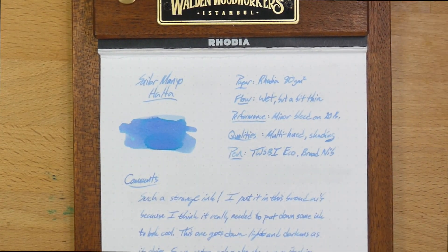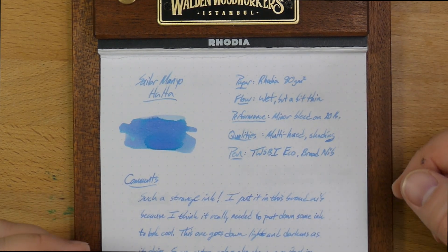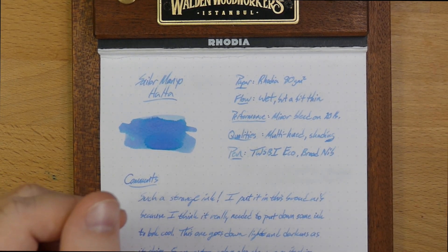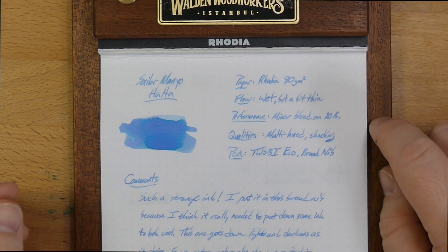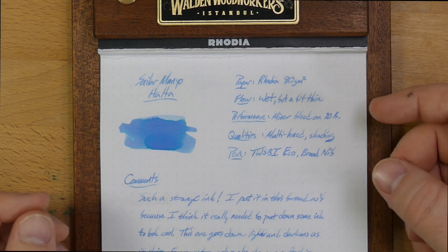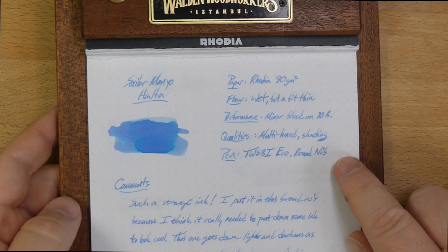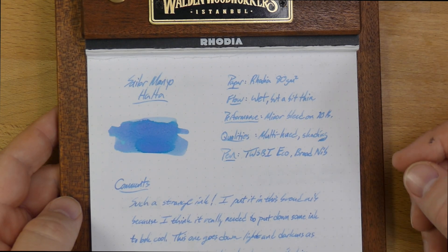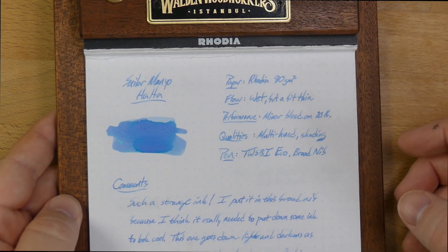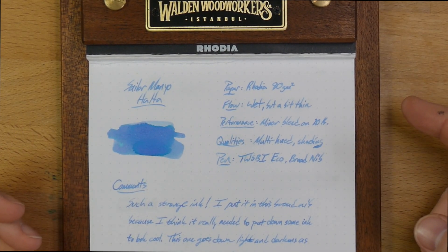So this is what this ink looks like on Rhodia's 80 grams per square meter paper, which is fairly well-coated, so it's not terribly absorbent. It does have a little bit of a longer dry time as a result, but I've been using Rhodia for my review paper forever because it's very good and approachable, so people probably have it. This ink does work better on a coated paper like this, or even a Tomoe River, because it doesn't soak in as much — it gives it time to develop these hues. When you write with this ink, it actually goes down on the page very light.